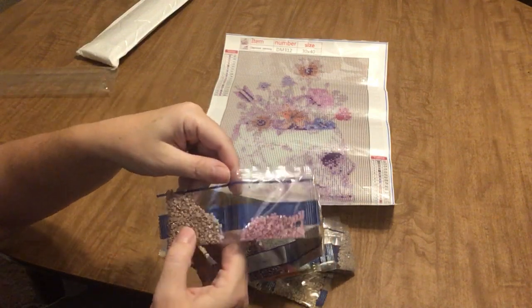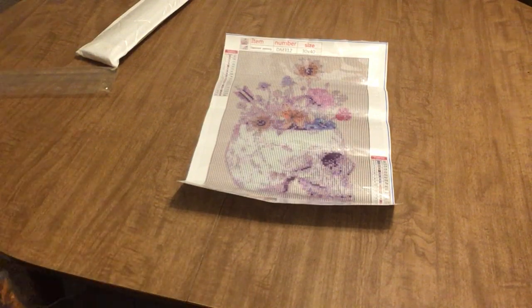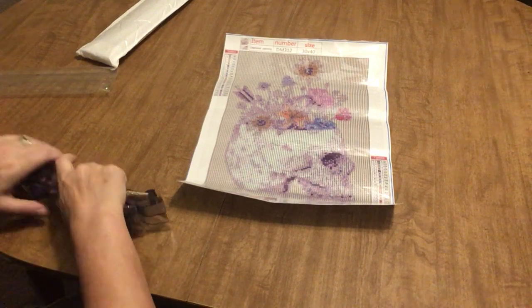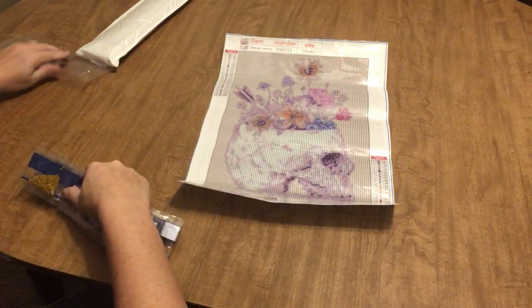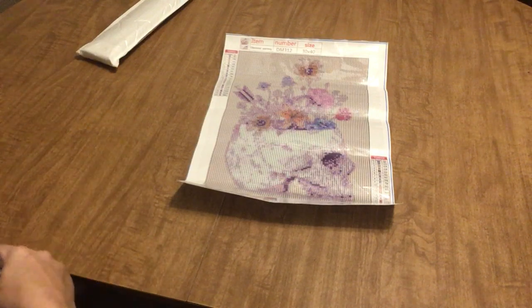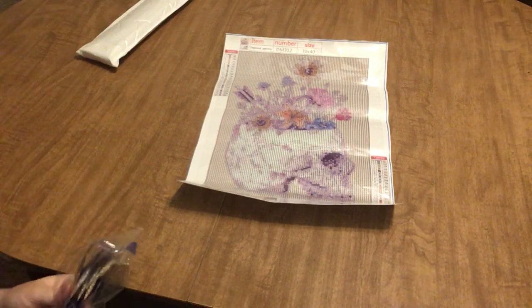So we've got blues, browns, purples, some greenish gray, more blue, more of that tan background color, orange, purple — we should call this the purple batch of my diamond paintings! And a pretty mauve. I'm pretty happy with this order — I got 11 diamond paintings and my total was about 68 or 70 dollars, which I don't think is bad at all.